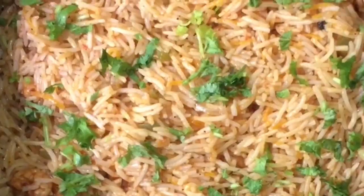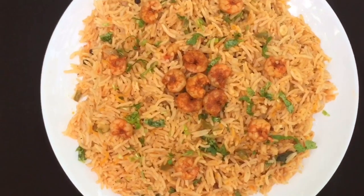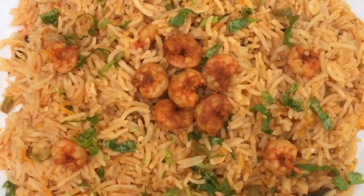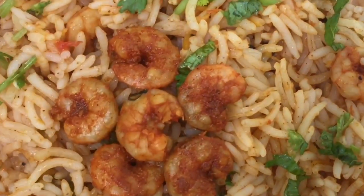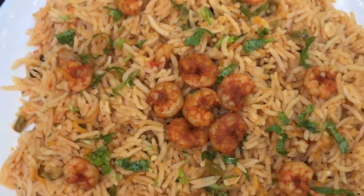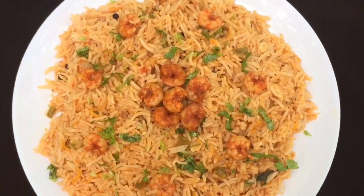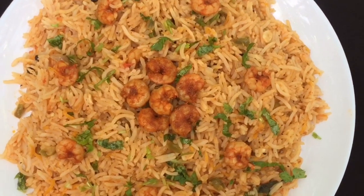It's a good taste of the food, so you can try it. If you want to try it, please give me a video like.